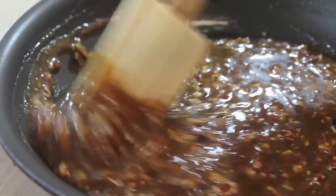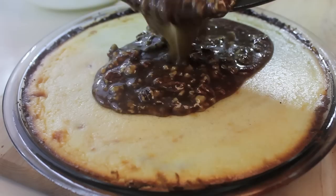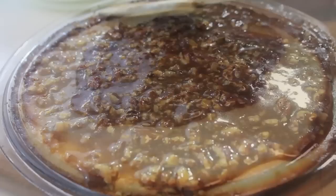Pour that praline topping all over the cheesecake. Grab a kitchen utensil like a knife or spatula because you want to make sure you spread this all over the surface.